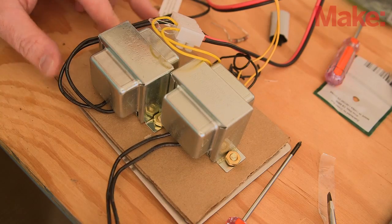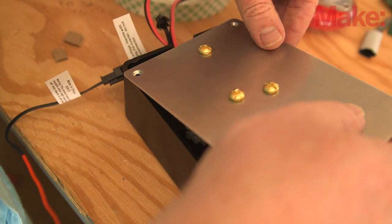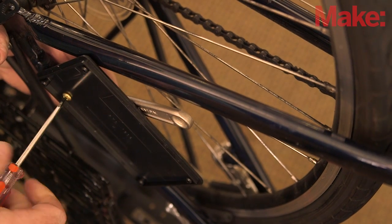Mount the transformers so they fit inside the lid of the enclosure and attach the wire connectors to the stepper motor. Also, add a couple of insulated electrical conduit mounting clips to the enclosure. These will be used to attach it to the bicycle frame.